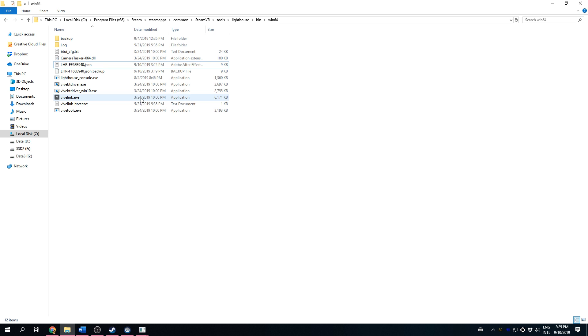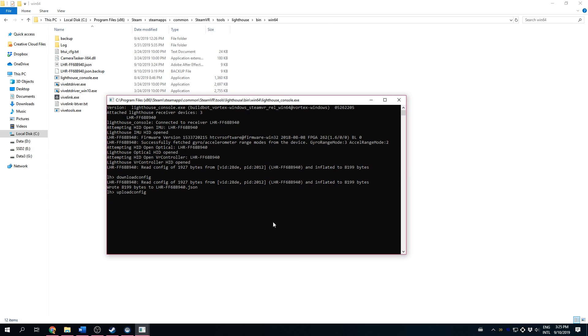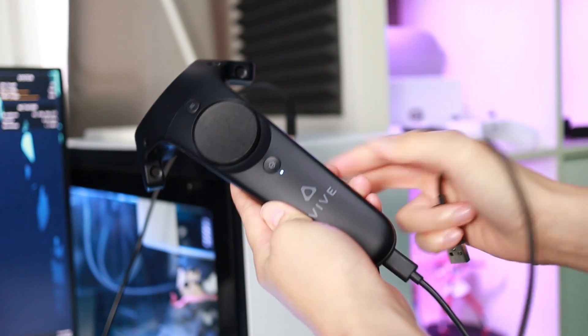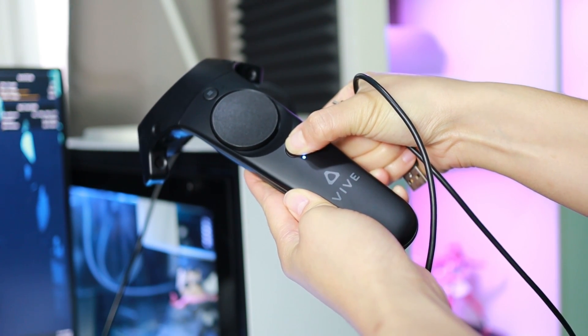We now need to upload this new configuration back to the controller. In Step 4, go back to the LighthouseConsole window and type in "upload config", add a space, and then add the name of the config file you just edited — in my case it's "LHR_FF68B940.json". Press Enter and it will upload that config back to the controller. Then type "power off" and "exit" to close the application. Unplug the controller and make sure to power it off too. You can repeat Steps 1 to 4 for every controller you have.